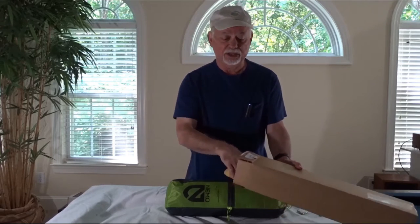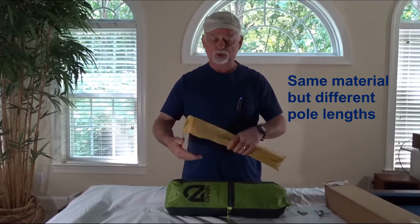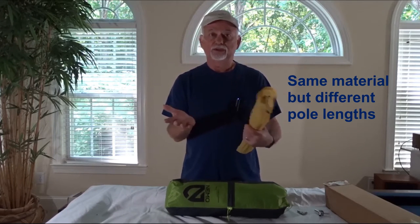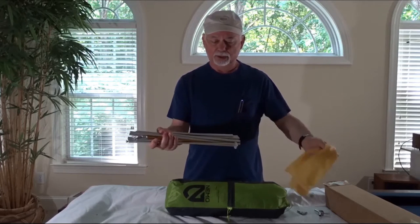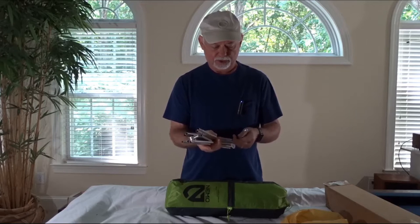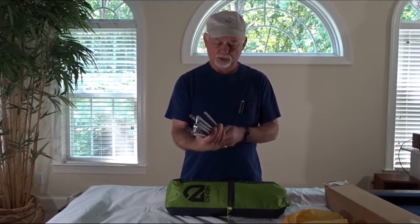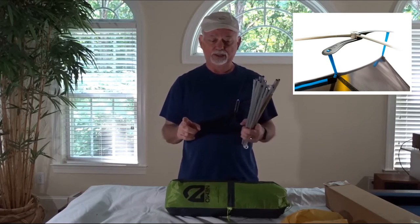Now these are the DAC Featherlite NFL poles — they both use the same poles. They even sent me a stuff sack. And here they are. Wow, those are nice. They are super lightweight. Comes with the spreader bar, which I won't need with this tent because it has built-in plastic spreader bars.